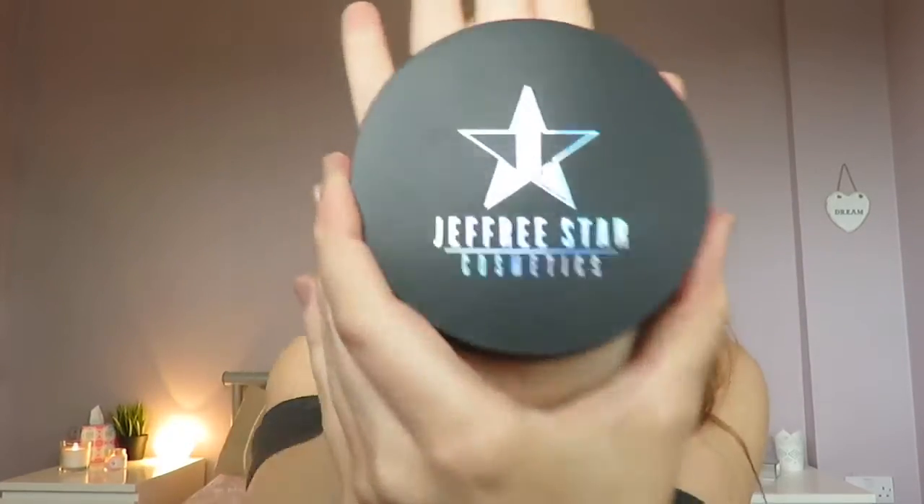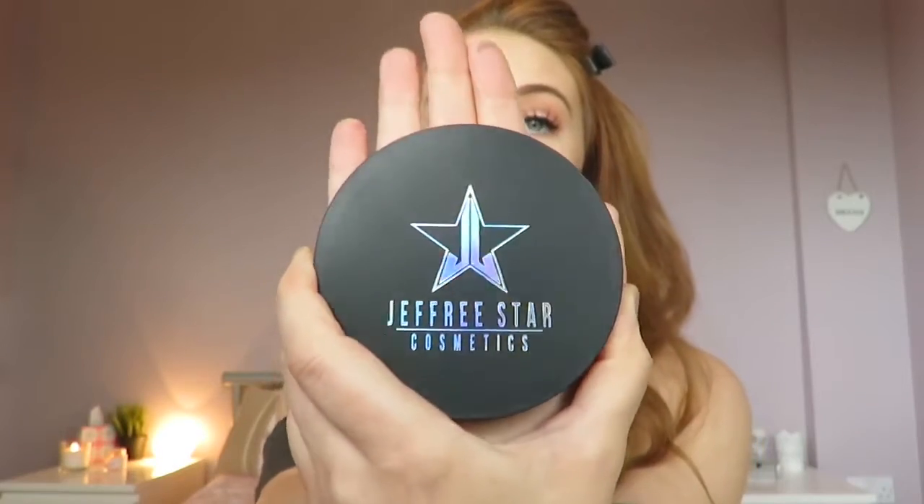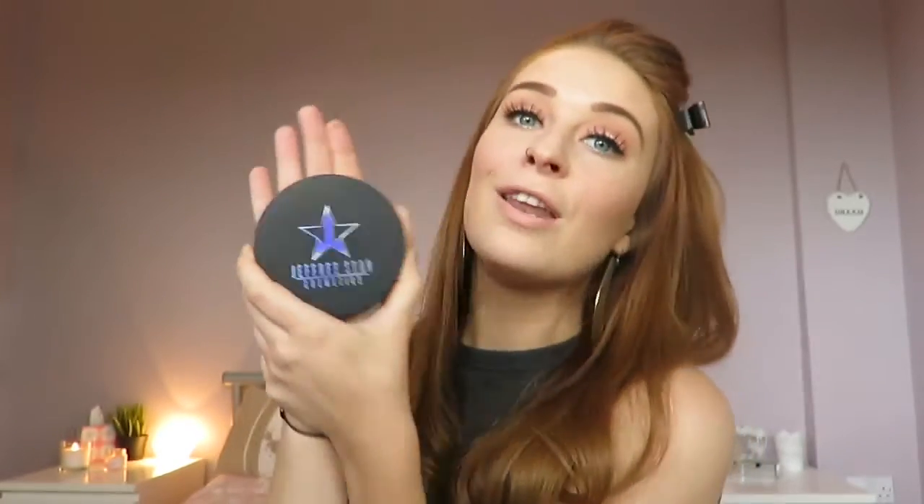I don't know how many times I'm going to say the word beautiful in this video, but hey ho. Once you open it up, you have the actual compact. On the front of the compact, it just says Jeffree Star Cosmetics and it's got the Jeffree Star logo on the front. Last year's summer launch products were sort of hot pink with the reflective logos, and the holiday season products were in a red package. So this one is really, really simple — it's just black. It has the reflective logo on the front and it's just beautiful. This is definitely something that's going to be super easy to carry around in your bag as well.